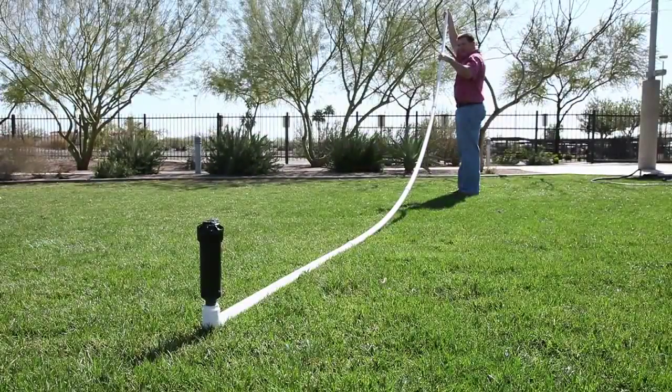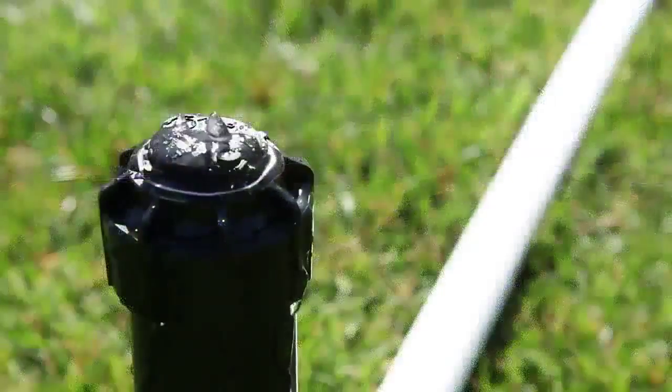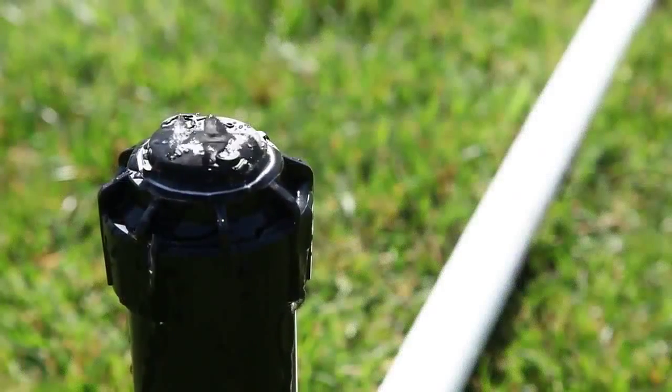Low head drainage is caused by changes in elevation. Gravity forces water in the lateral line to drain out of the lowest head in the zone.